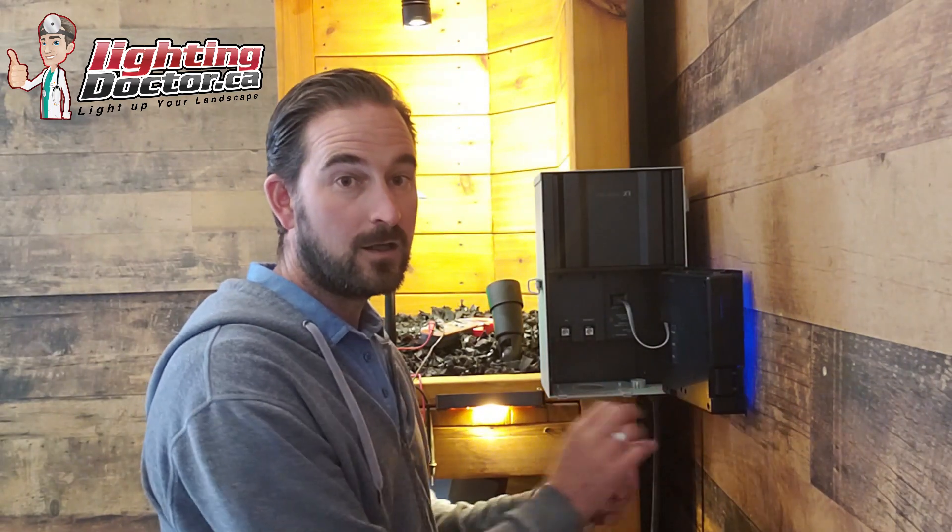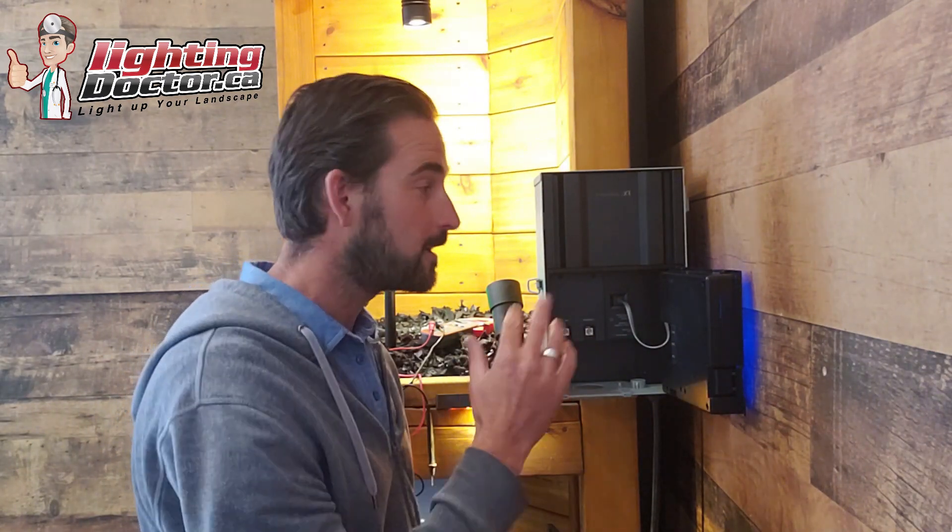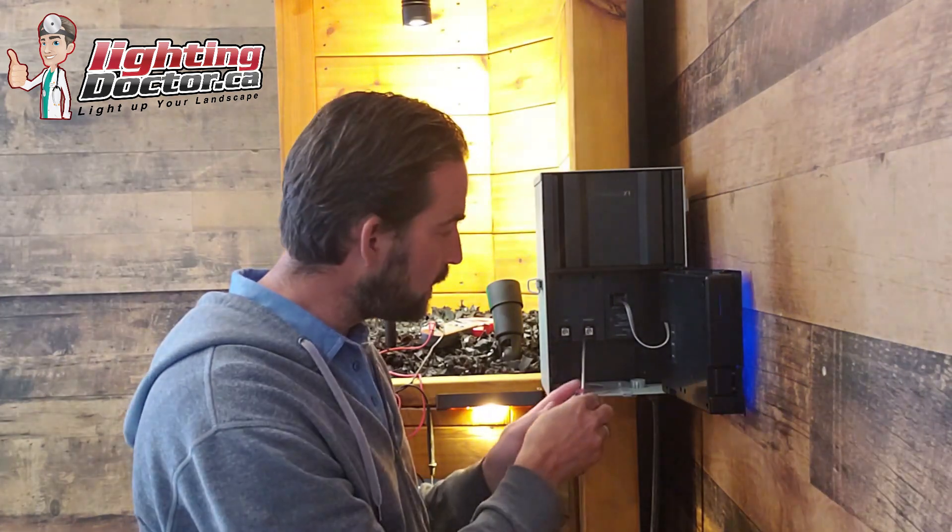This is a fancier transformer than most of you will have, but the concepts are the same. When you open it up, the two wiring terminals are inside — in many cases they're at the bottom or the back. Most transformers have two terminals: one that says 'common' and one that says 12, 14, or 15 volt. Most good low-voltage landscape lighting fixtures will operate between 10 and 15 volts — the cheaper ones sometimes only between 12 and 13. If you're doing an LED system, voltage range doesn't matter as much.